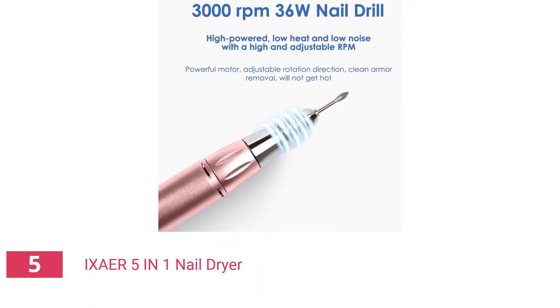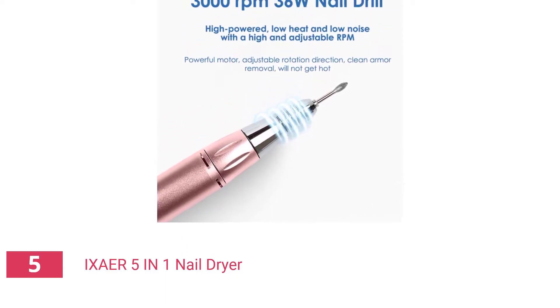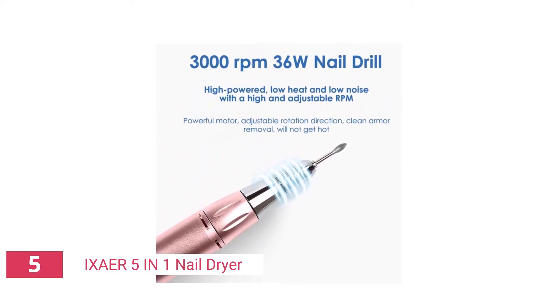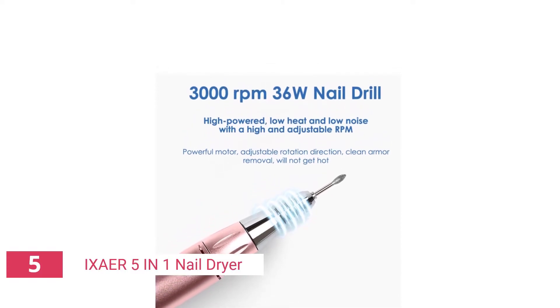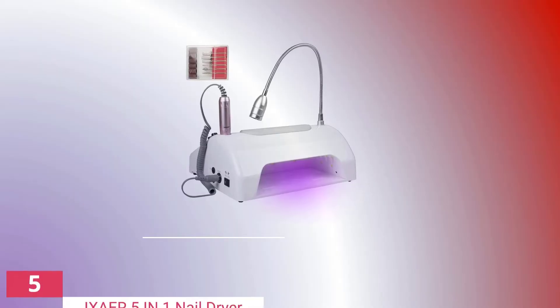It's positioned in the rear of the station and has 36 LED beads. There are three timer settings, each allowing you to adjust the lamp's power from 48 watts to 96 watts. When a hand enters the lamp, it turns on automatically via a motion sensor.